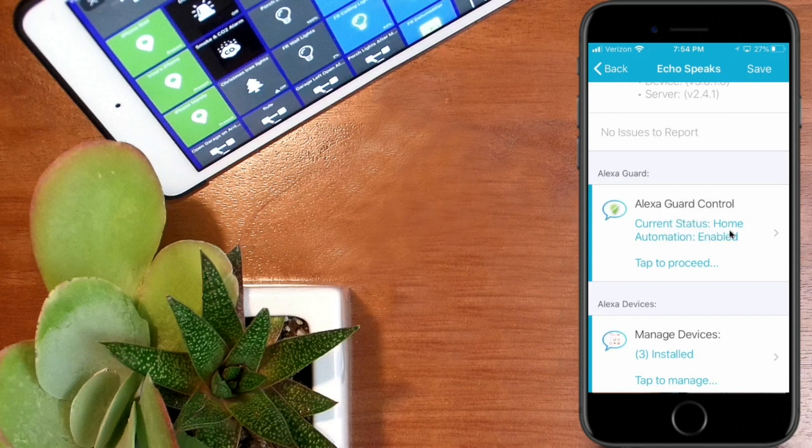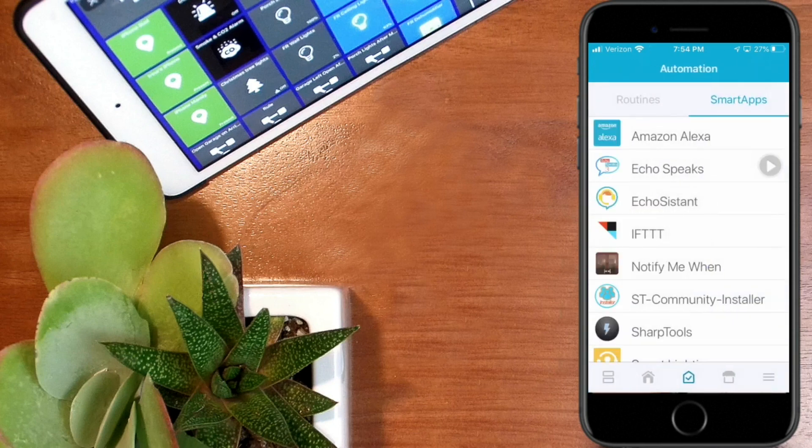You'll see that it says 'Current status: home automation enabled — tap to proceed.' Hit save at this point and you're done. Echo Speaks will now provide the automation you need to auto-start your Echo devices and put them into guard mode, then auto-stop them when you return home.